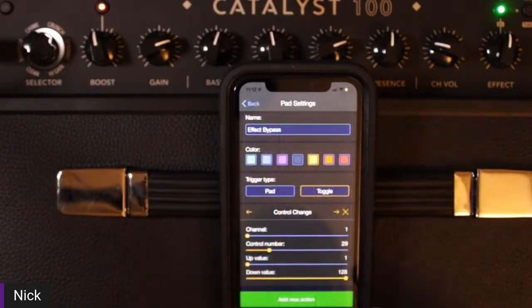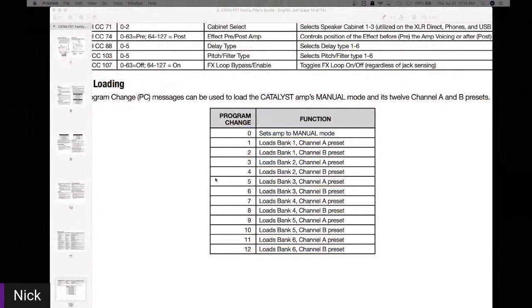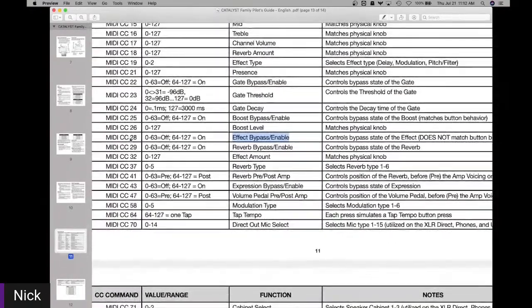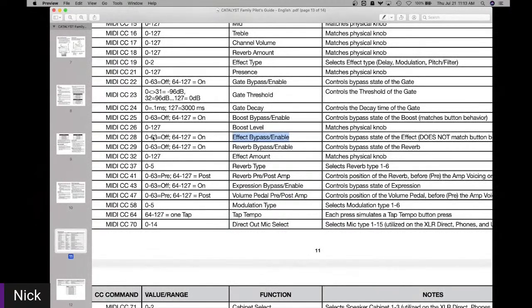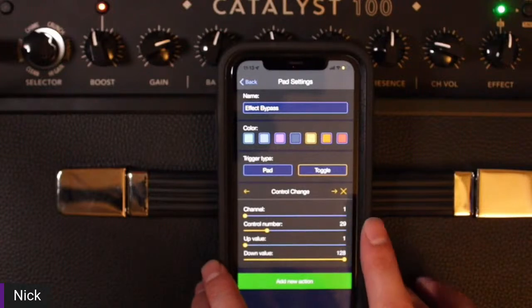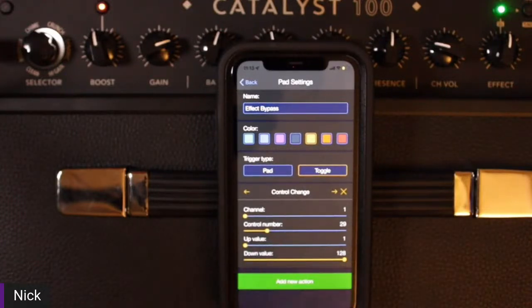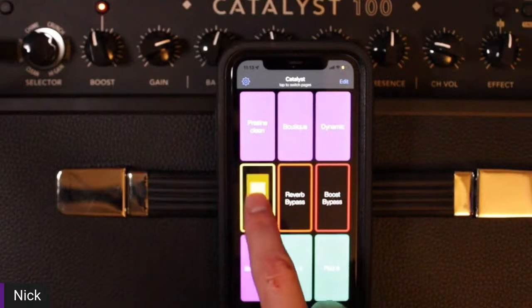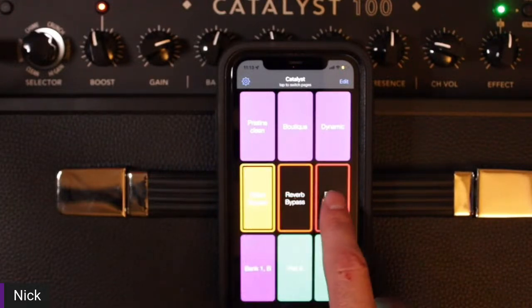For the Effect Bypass, let's take a look at the table. Effect bypass and enable: that's MIDI CC 28 — control change 28. Velocity 0 to 63 is off, and velocity 64 to 127 is on. In this app, the control number is 29 — remember I have to add one number to the control change. The off value is 0 to 63 and the on value is 64 to 127. By making these adjustments, I'm able to turn that effect on and off. The same goes for reverb and even boost.